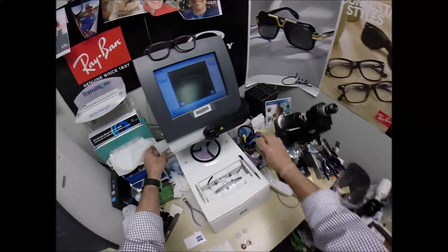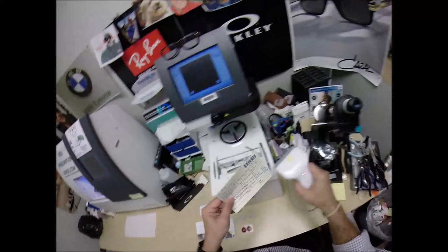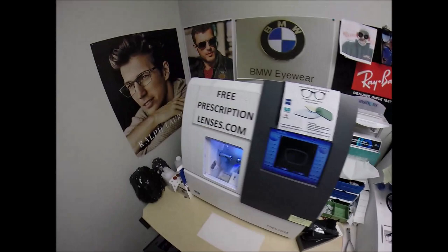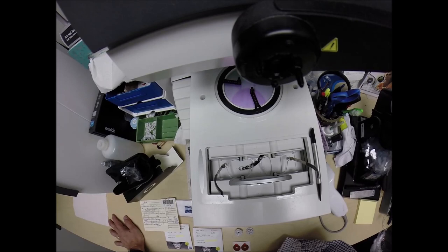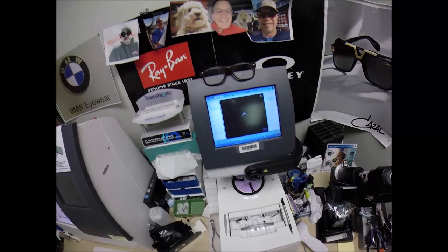I'm going to place your frame into the tracing element of my blocker. One thing I need to do first is assign a number to your glasses — you are secret agent 2679, because 007 is already taken. I'm going to hit the start button, a little stylus is going to pop up, go around, and trace the inside bevel of the right side of the frame, before doing the same thing on the left, here at freeprescriptionlenses.com, where everyone loves a bargain and no one is disappointed in quality.